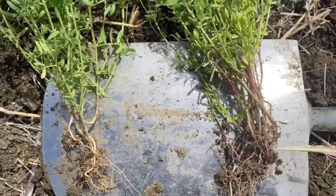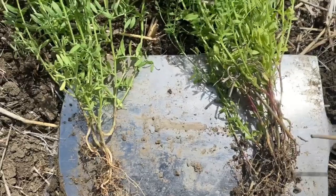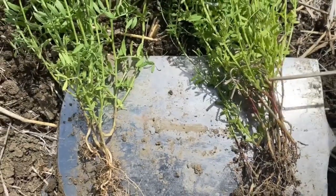As you can see on the right side, we have a browner root, less nodulation, a purplish tint going up the stem, and a lot lighter color.